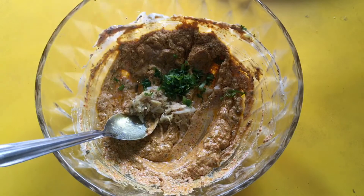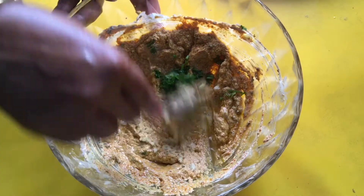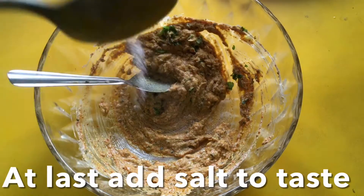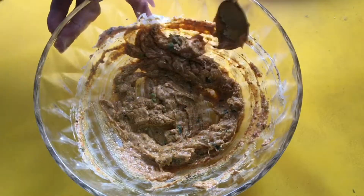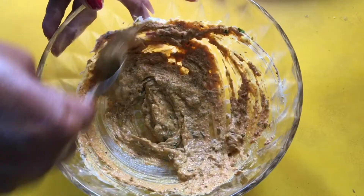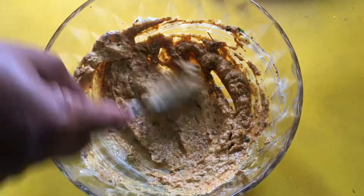We will mix it in the pan. We will add 20-20 grams of paste. We will add 1-2 minutes of paste and basically we mixed this.